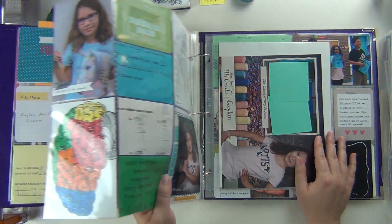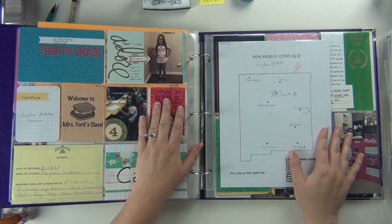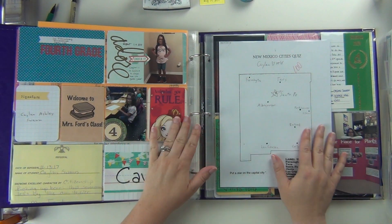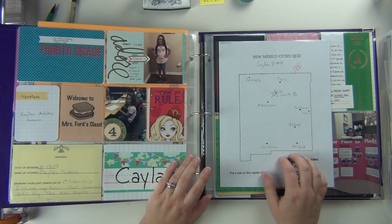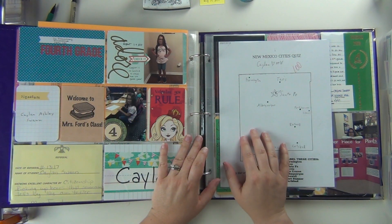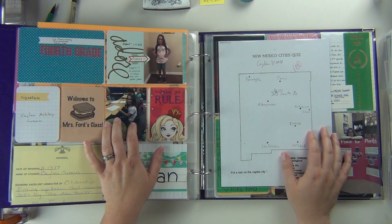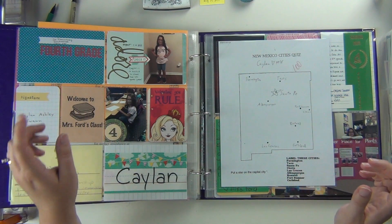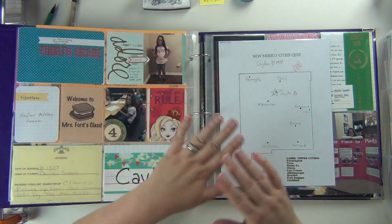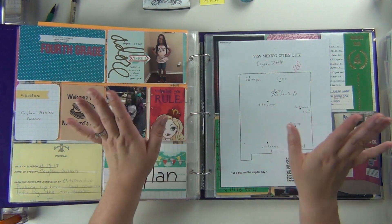She has now started fifth grade, her last year of elementary school — I just can't believe my baby's getting big. That is it! I hope you guys enjoyed it. Again, if you want to see more of this album or my other daughter Layla's album — she just started second grade — I have a playlist linked down below so you can check all of that out. Let me know if you have any questions and I'll see you again soon. Bye!